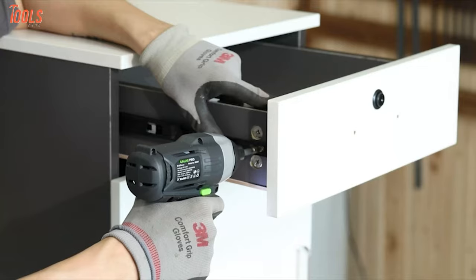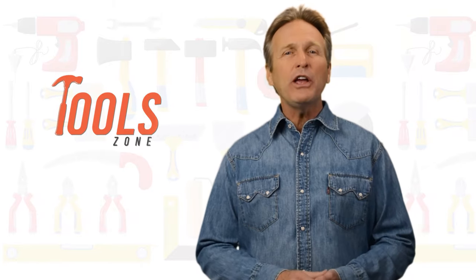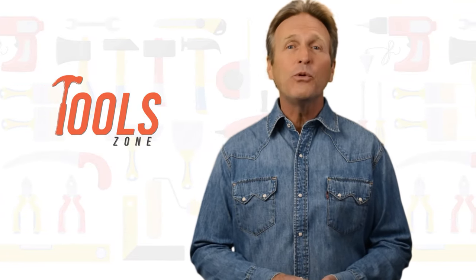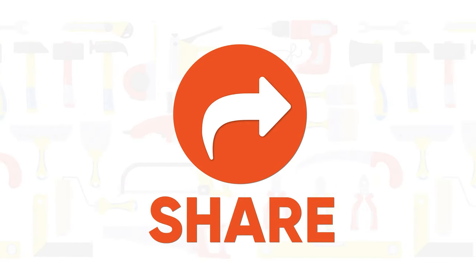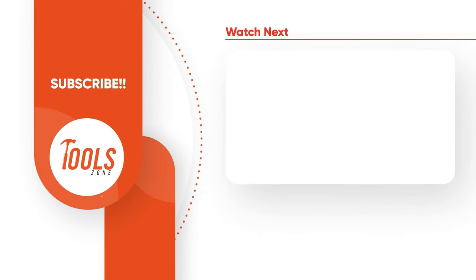So that was our list of the top 10 useful workshop tools just for you. We always crave to learn more. If you think we missed a product or should add it, we would love to know. Like, comment, and share with your friends if you find this video helpful. Subscribe to our channel if you want more videos like this on your feed.